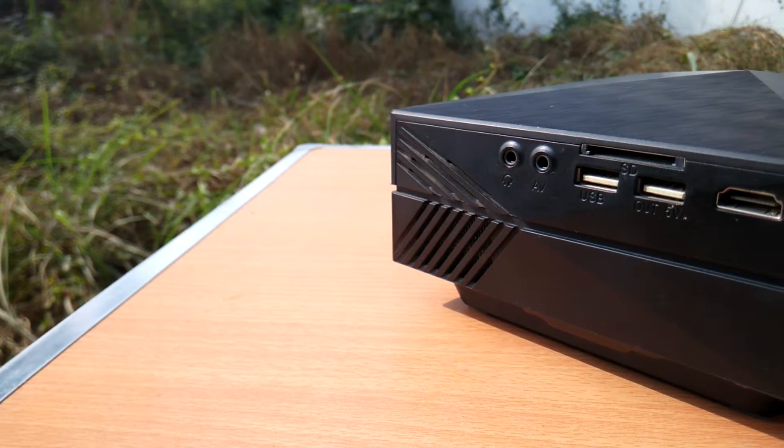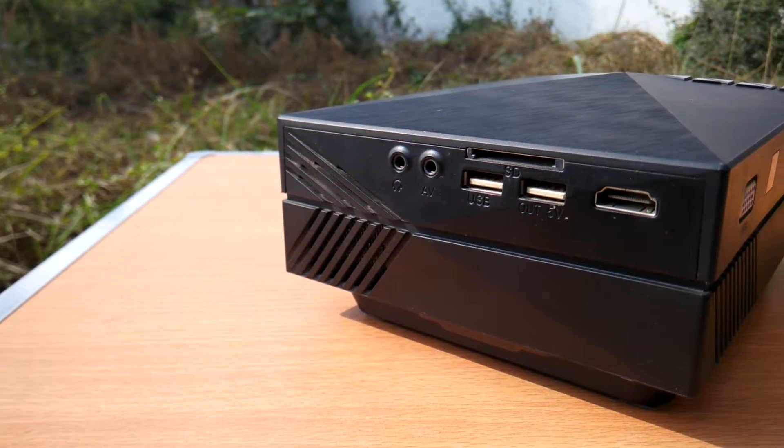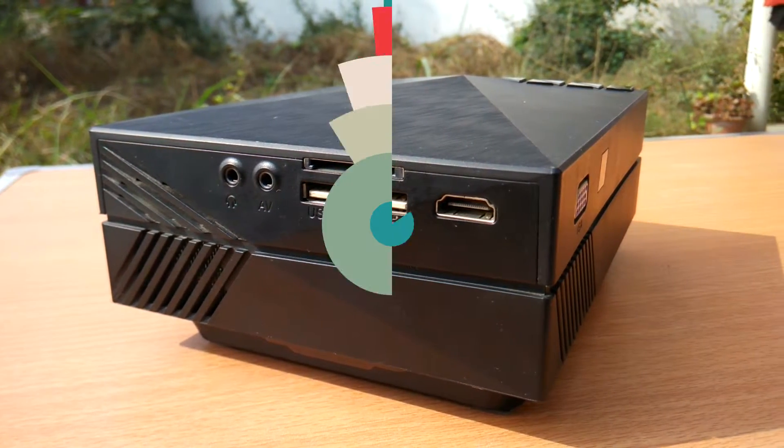At the right-hand side is the 3.5mm audio jack output, AV input jack, SD card reader, and two USB ports — one for input and the other for charging any device — and an HDMI port.